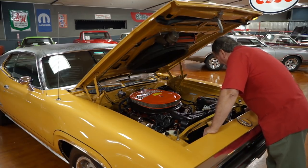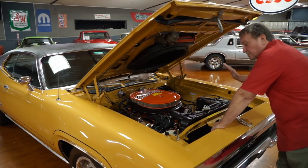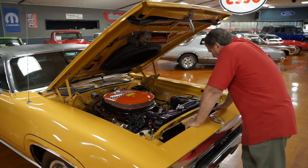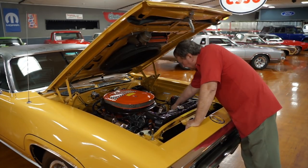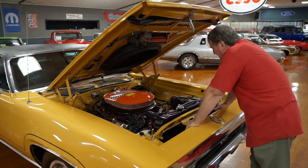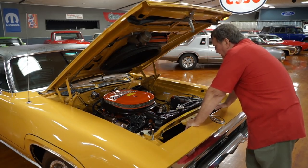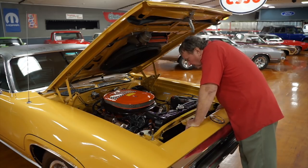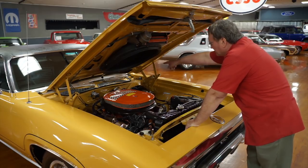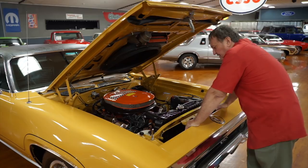It has a big wheel on the power steering pump. It does have power steering and power brakes. These cars were never offered with air conditioning — it was not an option; you couldn't get it on a six-pack car. It has a cooler, which designates it as either a 3.55 or a 3.91 gear ratio at least from the factory. I don't know what it houses now, but that's the way this car was born. Fender panels are really nice and clean inside, as is the firewall area.